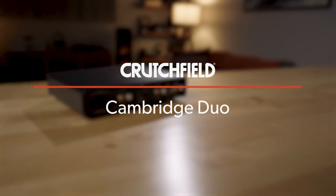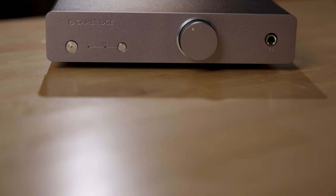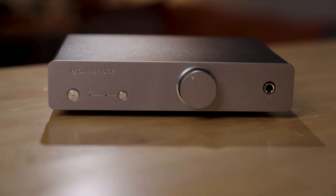The Cambridge Duo has inputs for moving magnet and moving coil cartridges, so it's a little more versatile, and it also has a headphone amplifier built in, so you can do private listening, or perhaps everyone else in the house is asleep and you still want to listen to records.